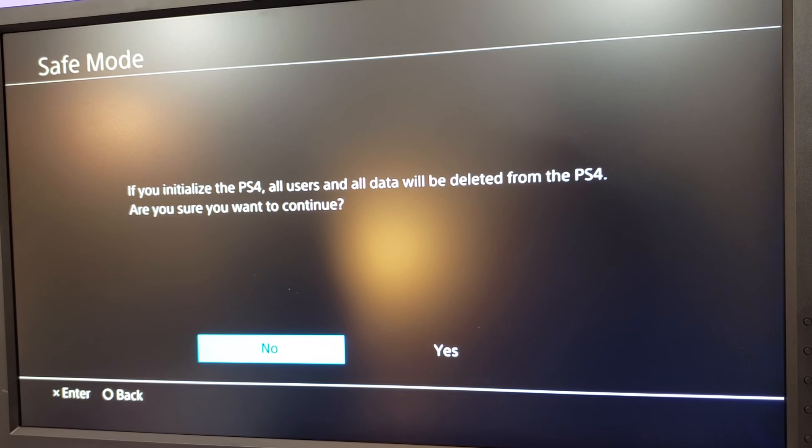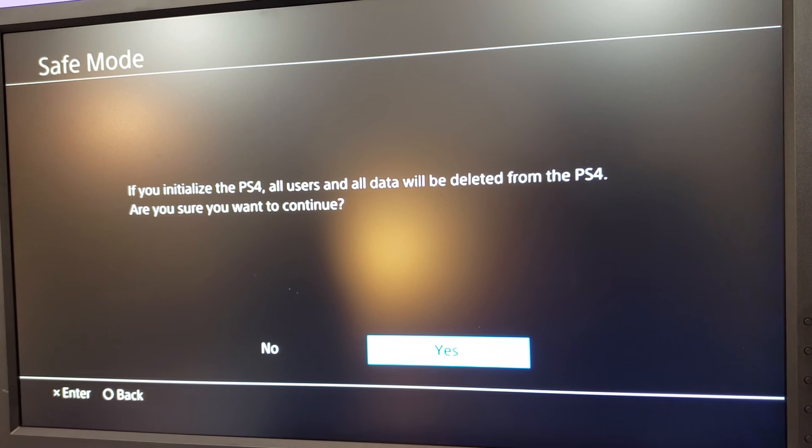Everything will be deleted and your PlayStation will be reset to initial factory settings. Fortunately, you can re-download any games you may have, and I will have a link to how to do that in the description of this video. You will also be able to back up most of your games and retrieve save data if you are a PlayStation Plus member, and I will post a link on how to retrieve your save data from the cloud in the description as well. To initialize, select yes and it will take you through a series of loading bars, then bring you to the first screen as if you had just bought the PlayStation fresh out of the box. You'll be able to set up your account and log into your PlayStation Network account.